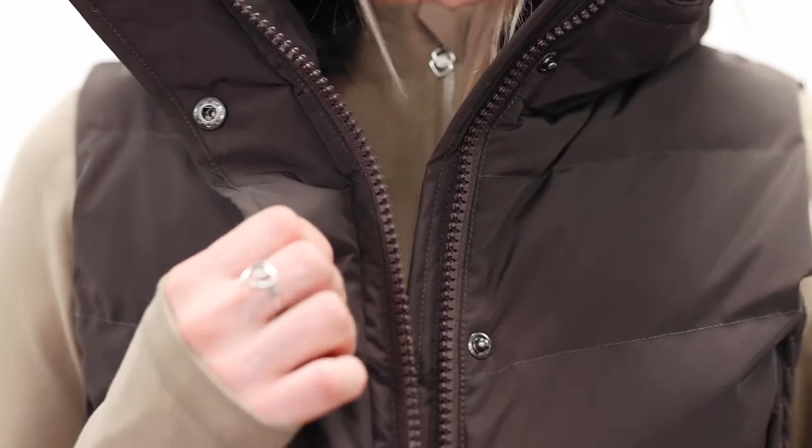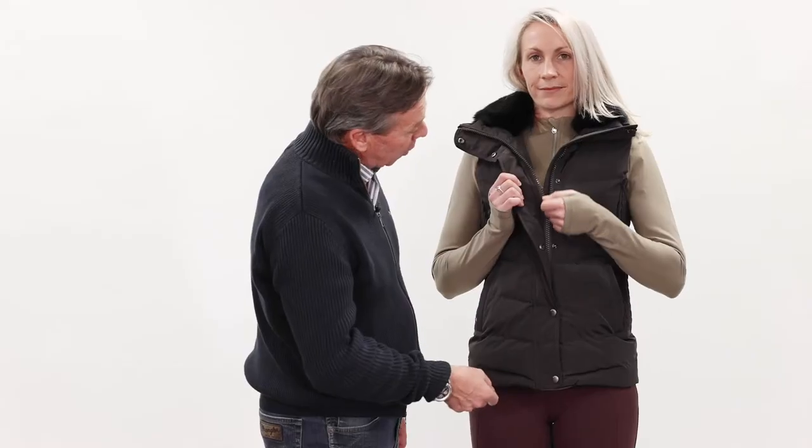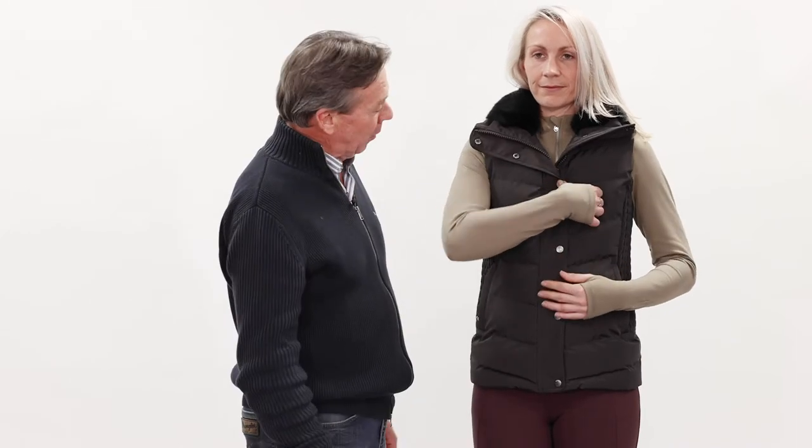The zip in the front is a nice wide tooth, easy flow zip, and a nice generous zipper pull on there as well, and buttons down the side.